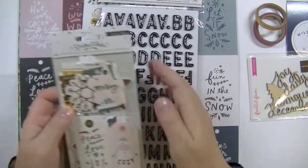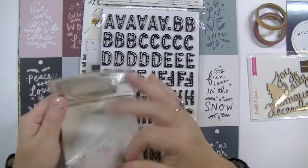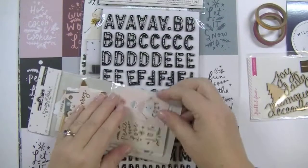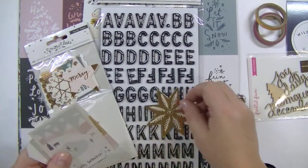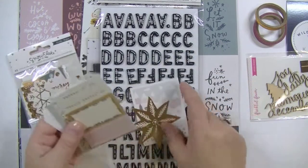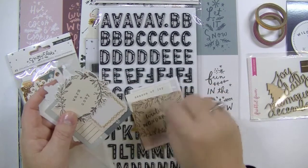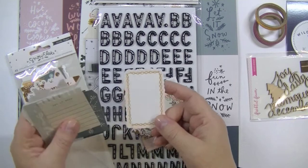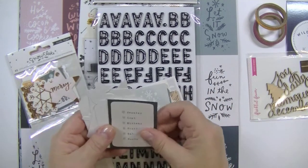The next product is the Crate Paper Snowflake Collection ephemera — there are 40 pieces in this package. Lots of rose gold going on there. Let me open it so you can see. There's a beautiful star, and something that looks like a Polaroid picture. Season of Joy. Better bundle up. You can just fold these and rip them apart. Winter Wonderland — I like this color combination. Warm and cozy. These are perfect for December Daily. Let it snow — a beautiful tag. Reminds me of Scandinavian Christmas somehow, because of the colors and the cute design.